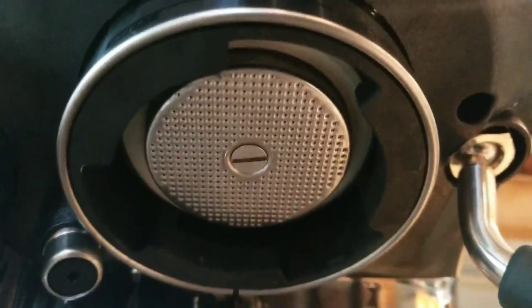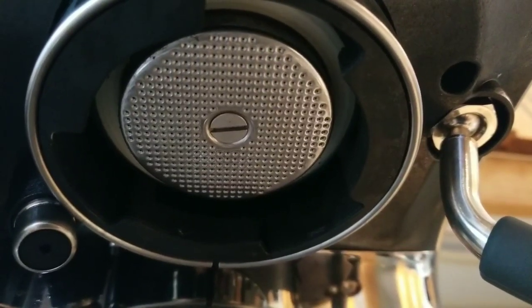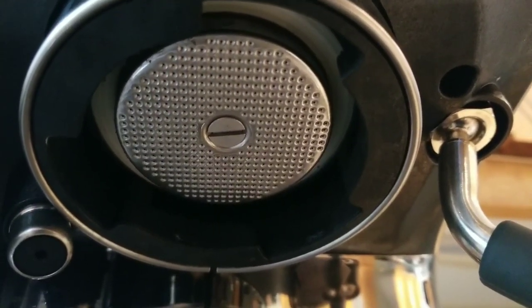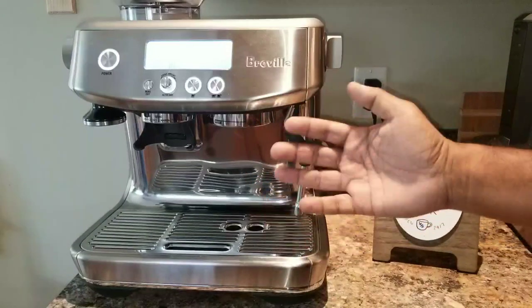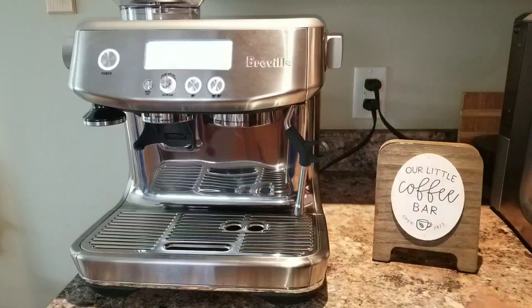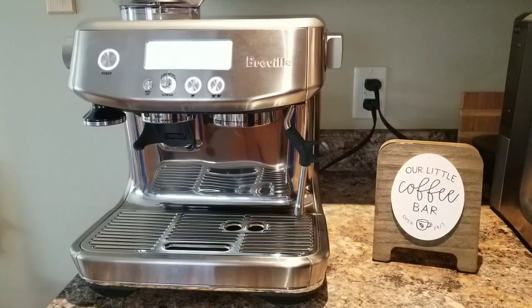So how do we clean that? That's why it is important to back flush daily after every use. Today we are going to see how to do it — it's very simple and I'll show you in detail. Let's have a closer look at the shower screen. My shower screen looks fairly clean, I'm surprised. But I bet there are some grinds between the shower screen and the group head, which is what we are going to address. If coffee grinds get stuck there, it's going to affect the taste of your espresso every time you make a cup.